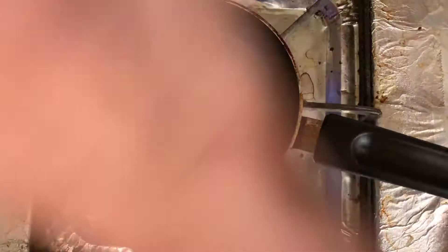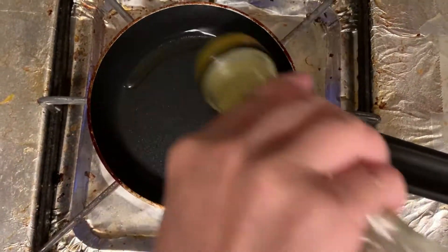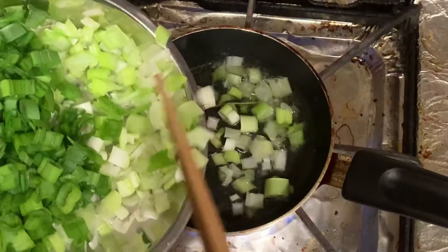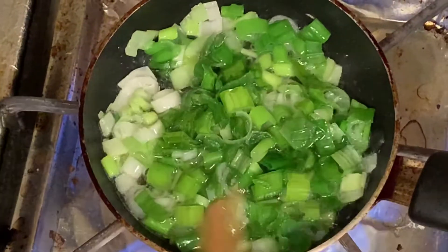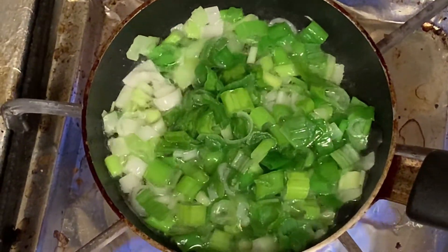Now I'm going to make a little spring onion with oil to go with the rice and the chicken. Just turn it up.